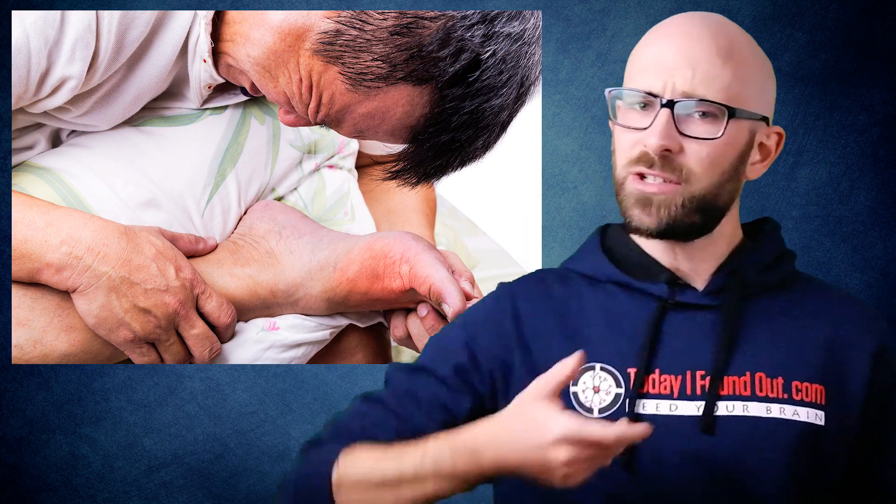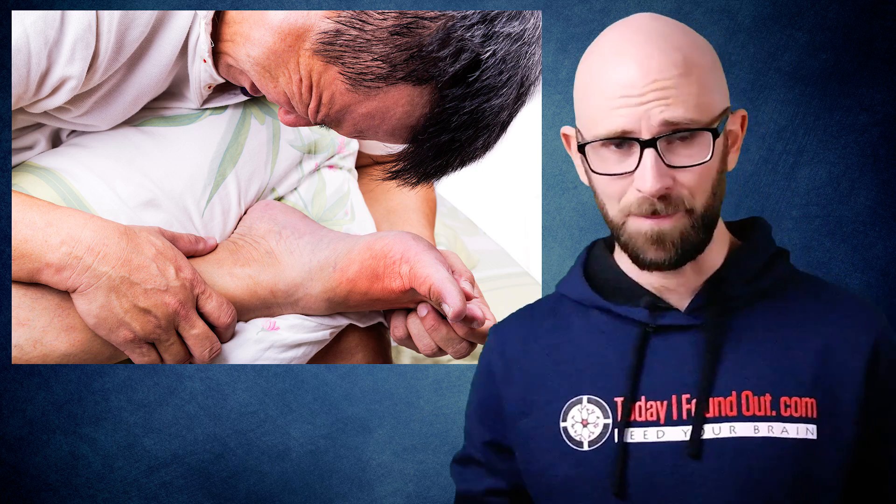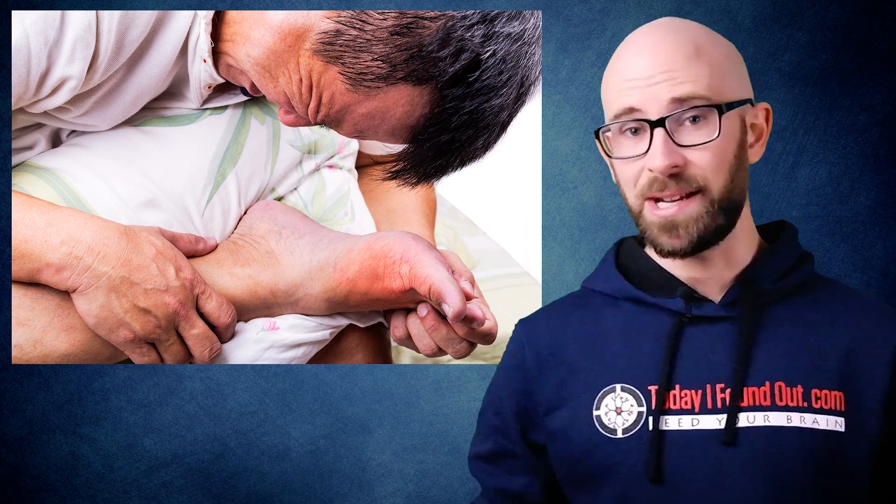Right up there with how the gun on the original Duck Hunt game worked, why it hurt so much to step on a Lego brick is one of the questions we're asked the most, so it's high time we answered it. As anyone who's done it knows, stepping on a Lego block is something akin to being shot in the foot by a knife soaked in bullet and venom. In truth, this is an inherent danger of allowing a child to exist in your home.